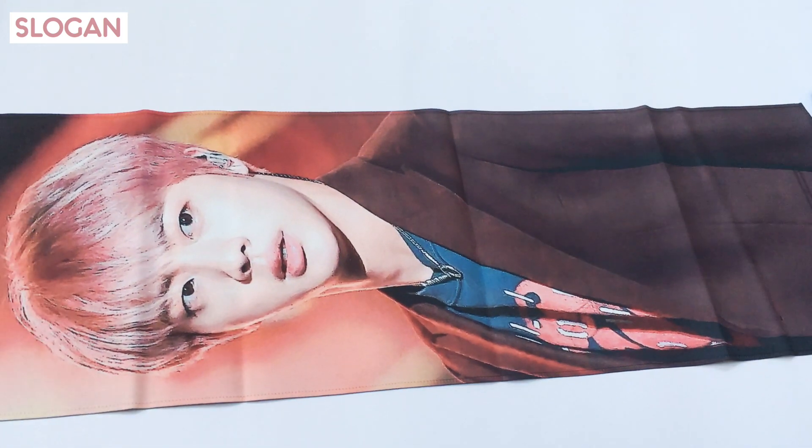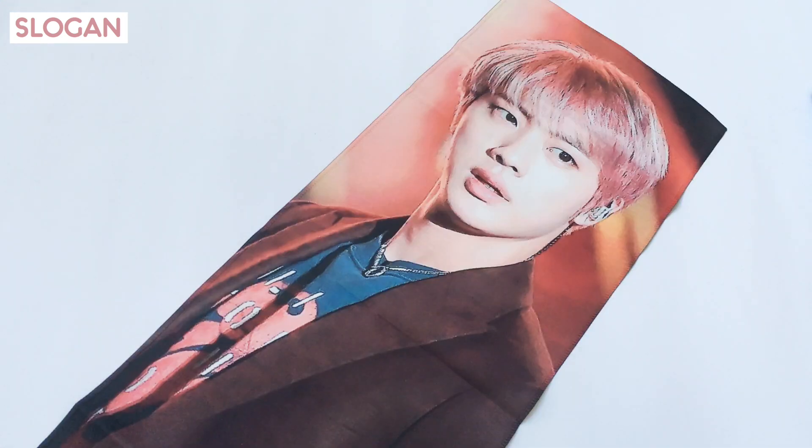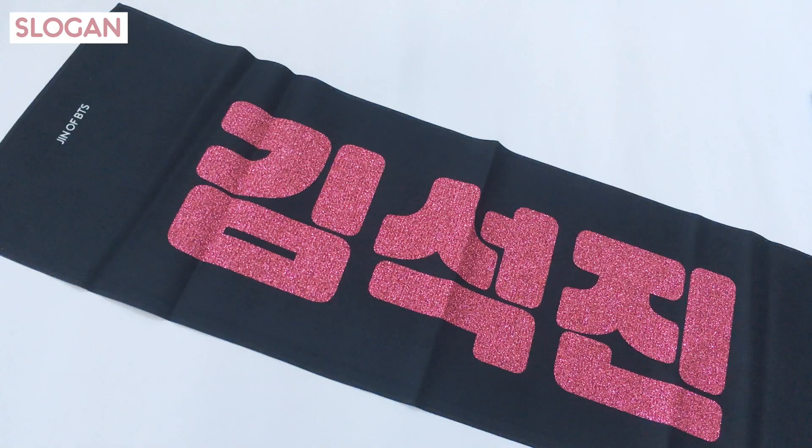And lastly is the slogan itself. The front is a portrait photo of Jin, while the back is 'Kim Seokjin' in glittery text.